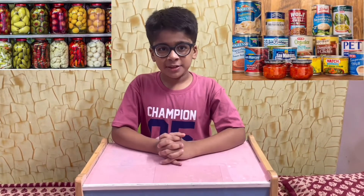Bye bye everyone, we will meet you in the next video.